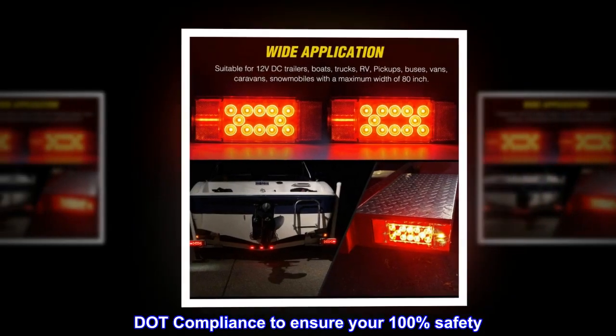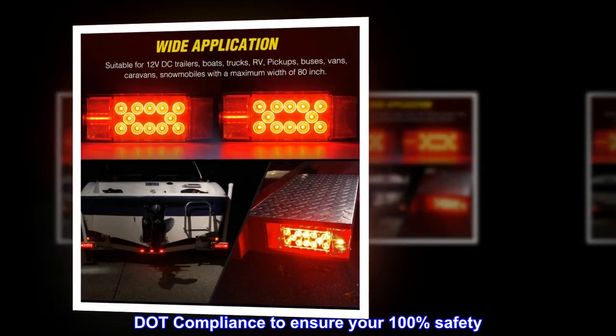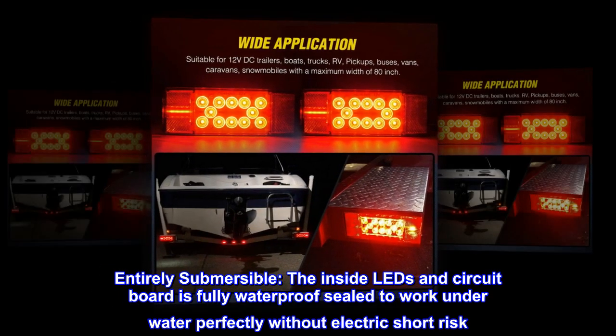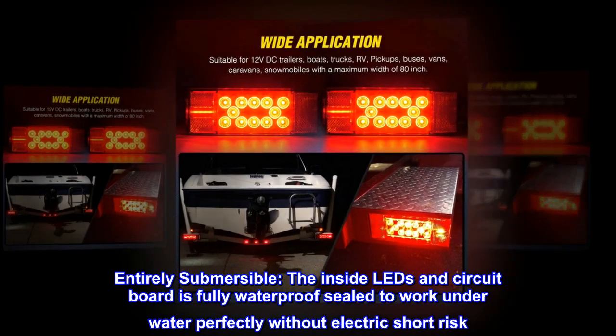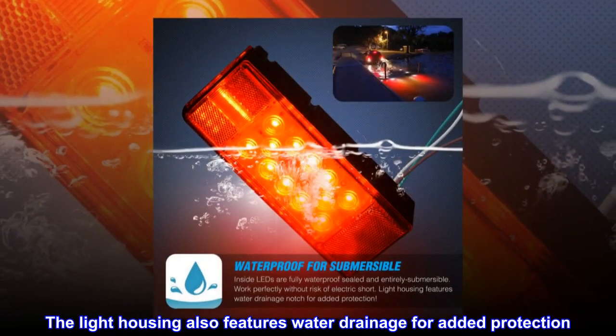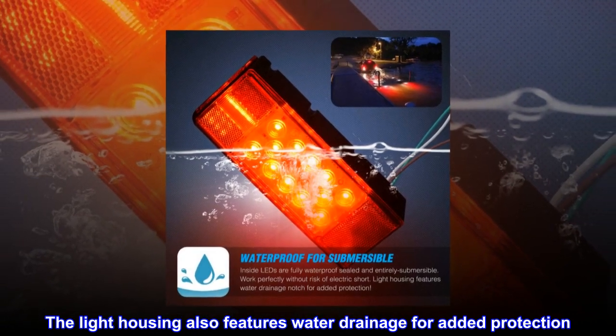DOT compliance to ensure your 100% safety. Entirely submersible. The inside leads and circuit board is fully waterproof sealed to work underwater perfectly without electric short risk. The light housing also features water drainage for added protection.